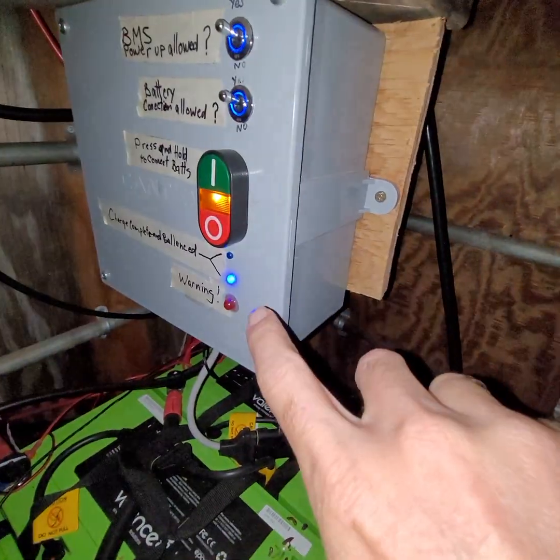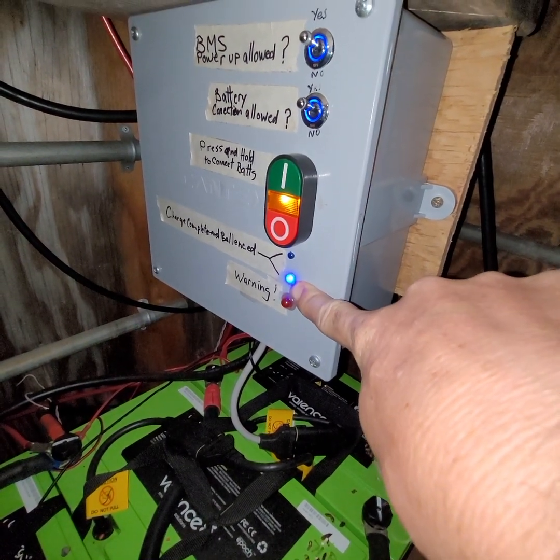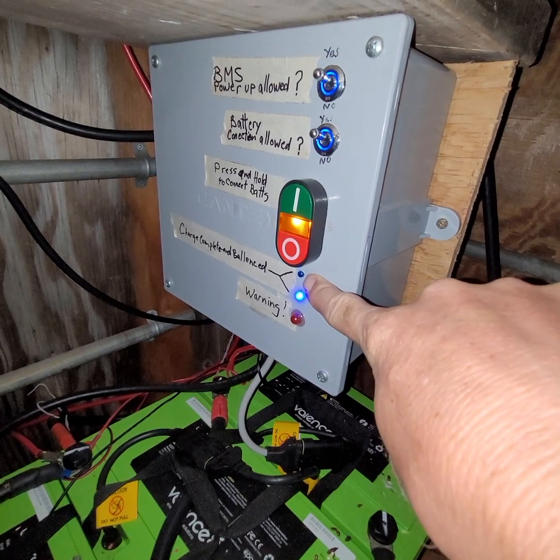It's the old one. That light just gets brighter as the batteries get closer to full, and that one will come on when balancing is complete.